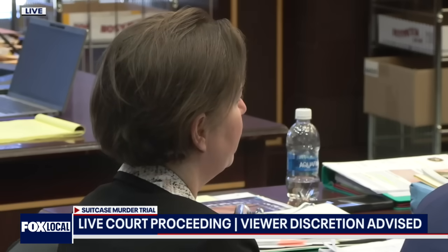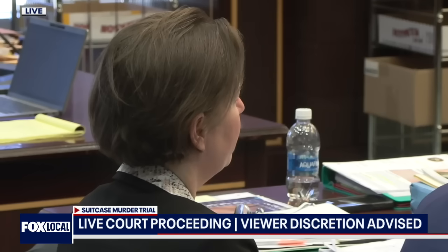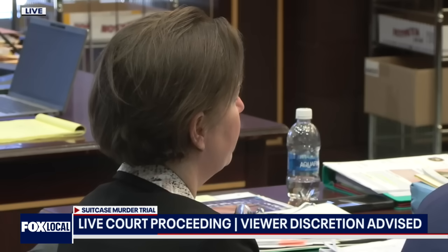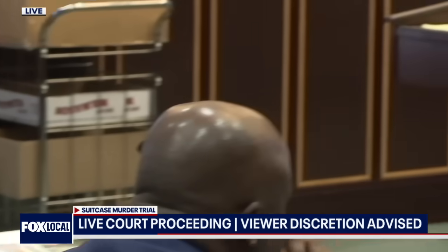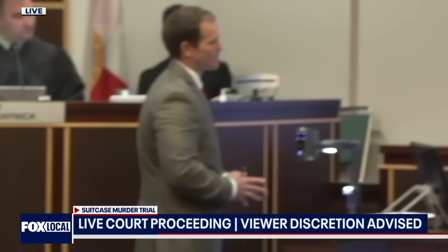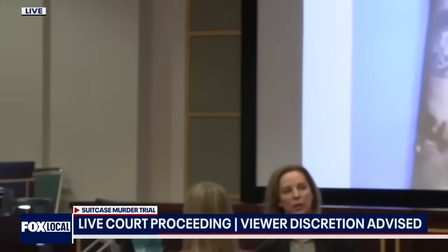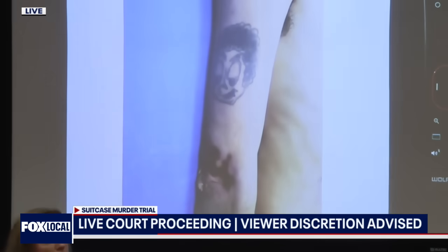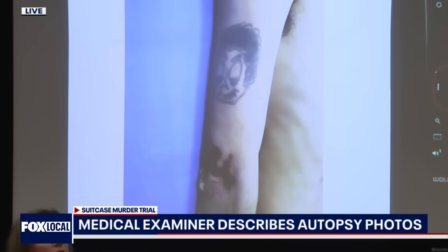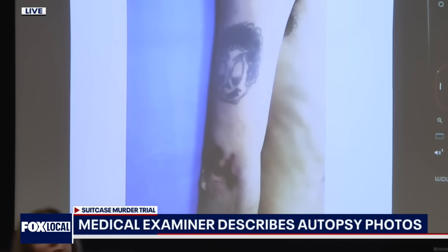Turning to photo two from State's Composite. What are we looking at for this photograph? So this is his right arm near the elbow. And right here you can see this kind of darker area. So this looks similar to an abrasion, but it's actually what's called drying artifact. This is one of the reasons that I think he was in that suitcase for a little bit longer. Most likely that was a pressure point where part of that suitcase was resting on his elbow. And then after death, that tissue dries out, and that's the discoloration that you're seeing there.